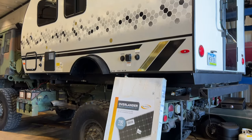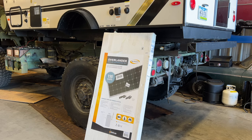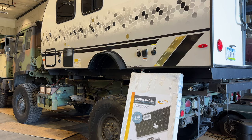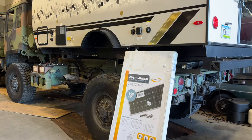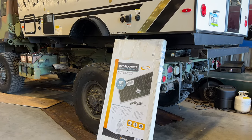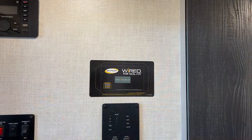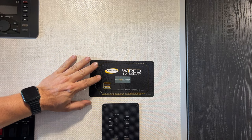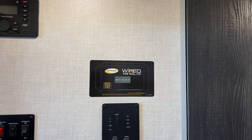Now that the rig is in a state that I can use it, I want to install some solar panels because I will not be camping at campsites usually — I'll be boondocking off-road somewhere. So having solar panels is a very important thing on an overlanding vehicle. Before I climb up on the roof and install the solar panel, I'm going to go inside and install the solar charge controller. All R-Pods come pre-wired for solar, so if you did not get solar installed on your camper originally, all the wiring should already be there.